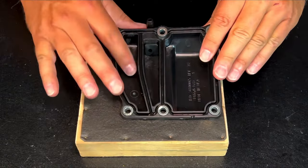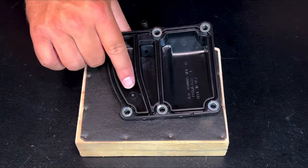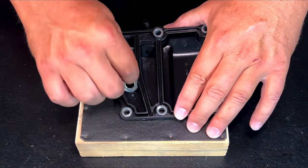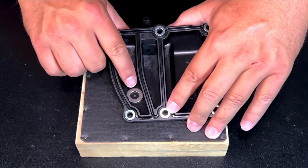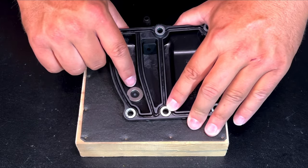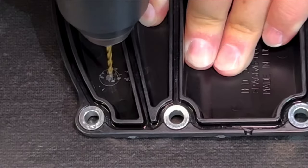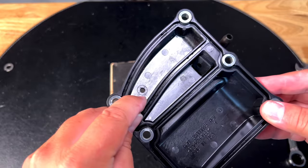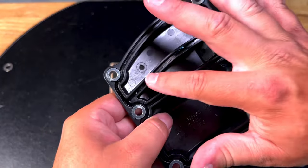Here is our cover, and I marked the spot where I would like to drill the hole. I will be using this washer as my guide — basically the center of this washer — and I'm going to drill a small pilot hole. Then I will just enlarge this hole just enough so I can put this spigot in.